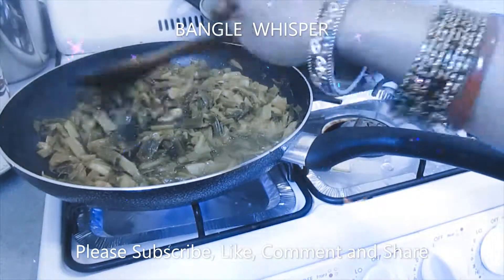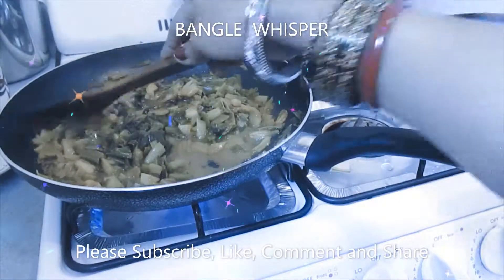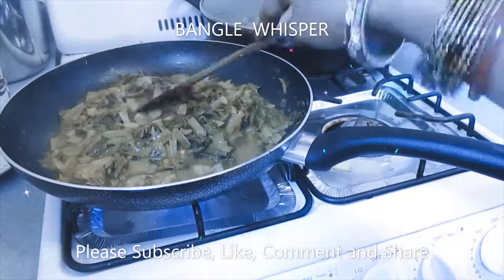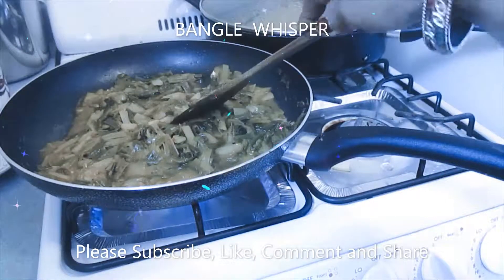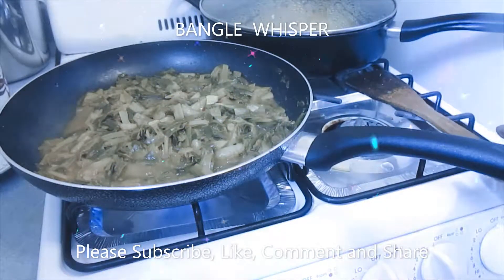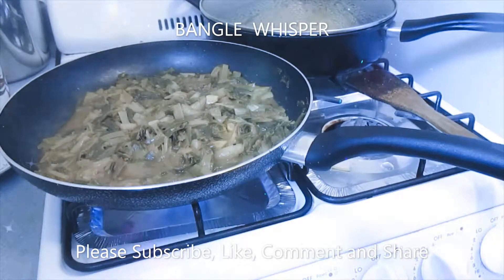I'll increase the heat so that it will reduce the liquid. I'm going to put it in a little bowl to show you how it looks.